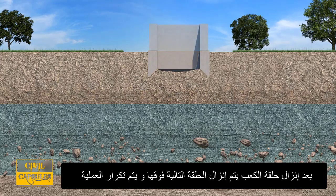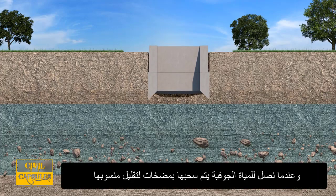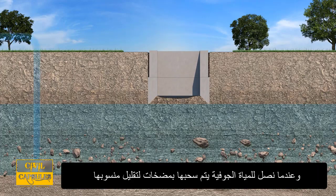After the shoe is sunk, another ring of concrete is cast on top and the sinking process is repeated. When groundwater is encountered, pumps are used to lower it.